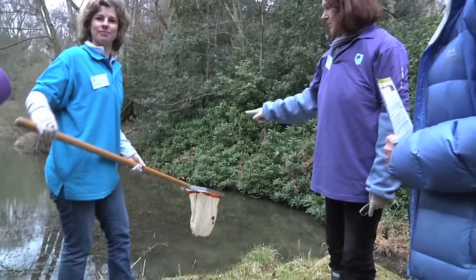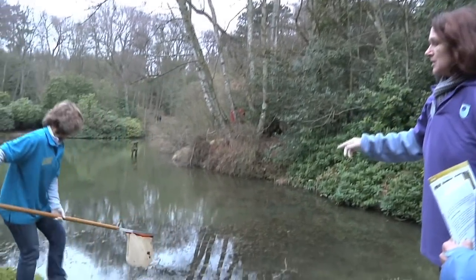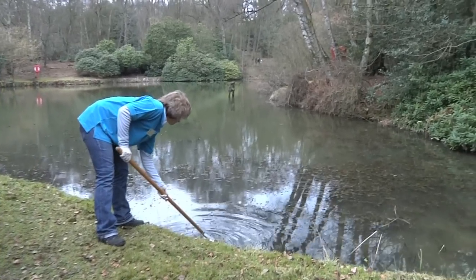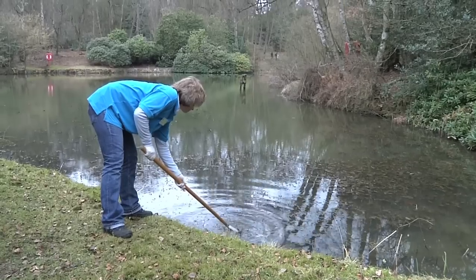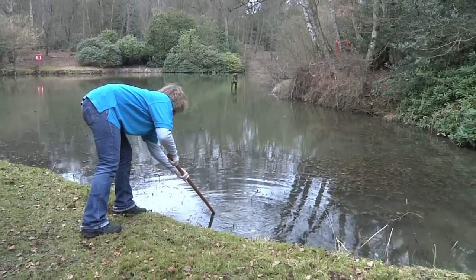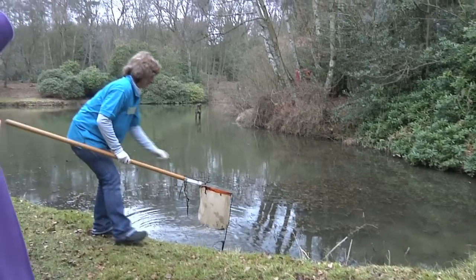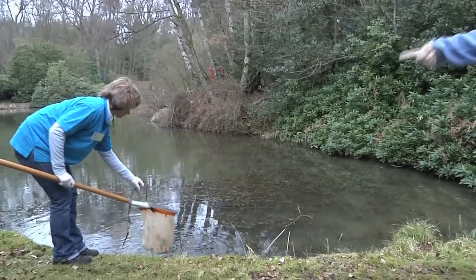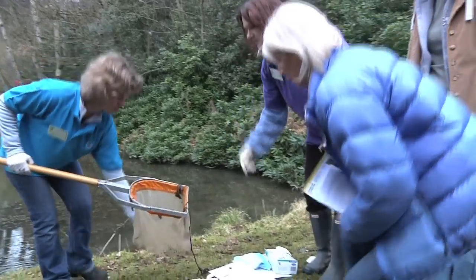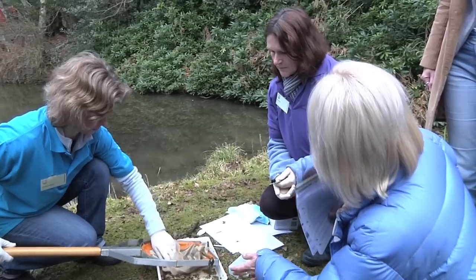Firstly what we do is to get some samples from the pond. There's a lot of sediment in the bottom, so what Nicolette will do is just stir it up a bit without getting too much of the sediment in. What we want to do is just disturb any of the little creatures that are in the sediment and hopefully we won't come up with a load of mud. The important thing then is to tip this into one of our trays.